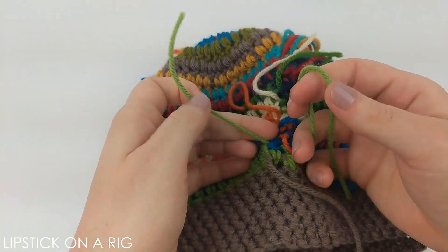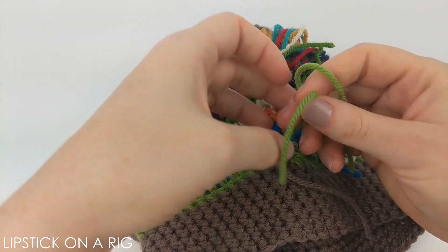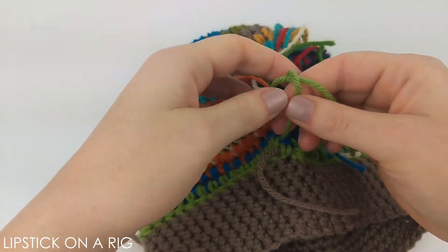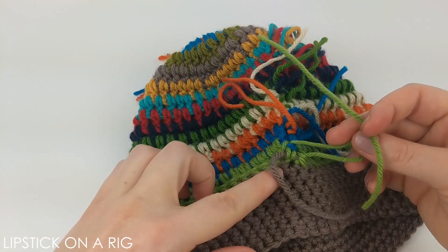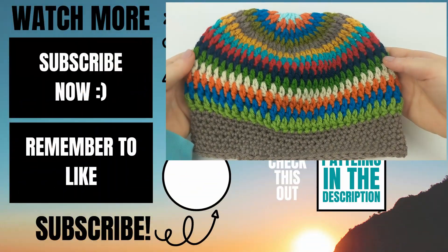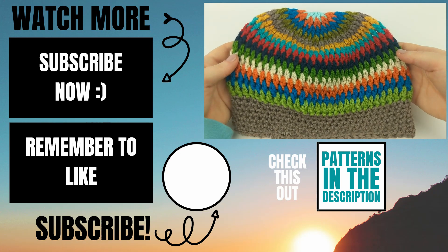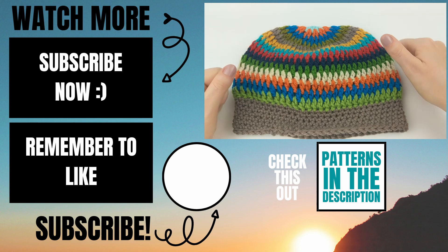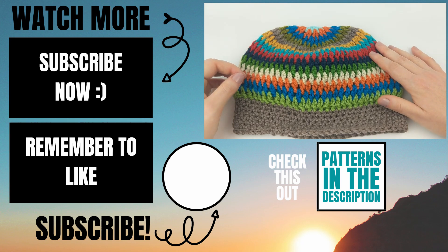When it comes to your seam on the side, you're going to want to tie these edges together. You can tie light colors together, but it's important to work from the brim up to the top. In the description I will link to my DIY pom pom maker. Please let me know in the comments below if you experienced any issues and I will do my best to help you out. If this video helped you please give it a thumbs up and consider subscribing to my channel Lipstick on a Rig. Thank you so much and I hope you have a wonderful awesome day!